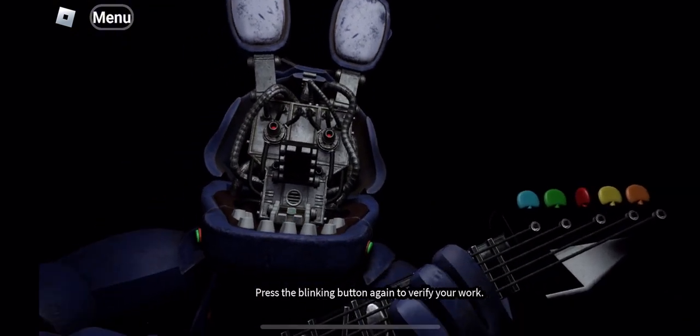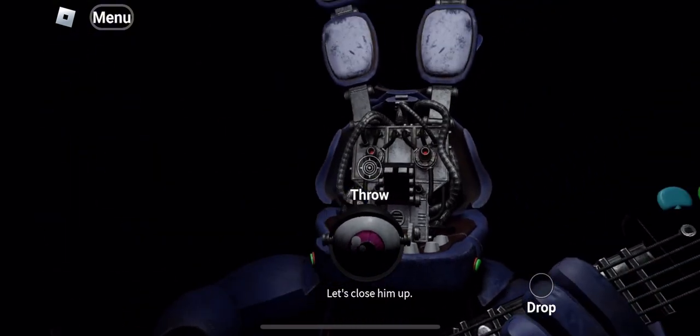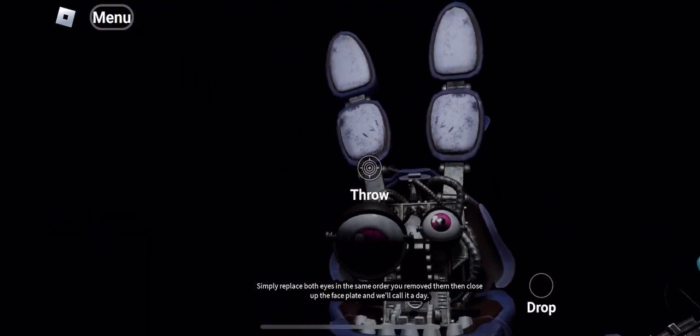Press the blinking button again to verify your work. Great job. Bonnie is in tune and ready for his solo. Let's close him up. Simply replace both eyes in the same order that you removed them.